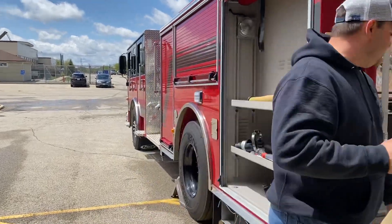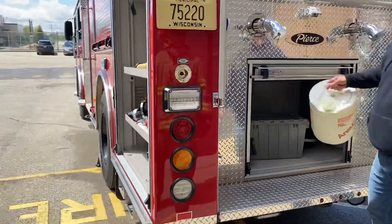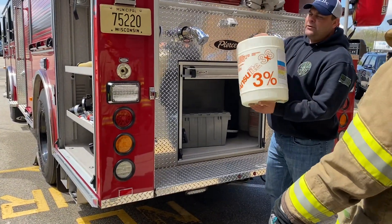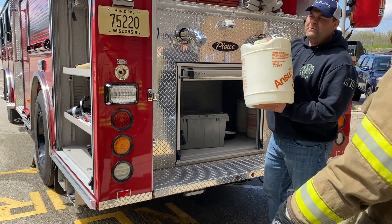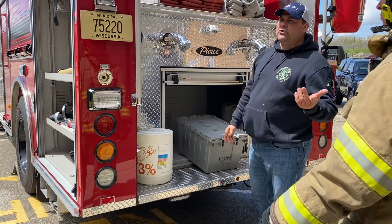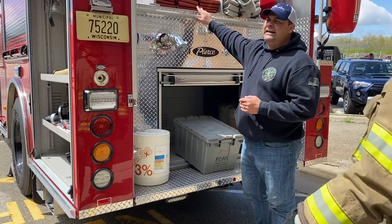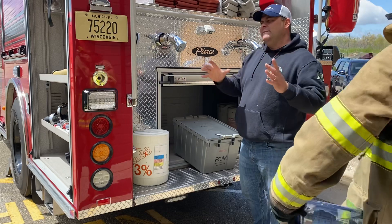We went over this once already, but just to refresh you — what do we all need? Foam concentrate, right? It comes like this, in five-gallon buckets: 3%, 6%, AFFF — meaning aqueous film-forming foam. That's right here. Then you're going to need hose, obviously. You need a way to get water, a continuous water supply, and you need an engine to give you the water pressure at the next piece of equipment.